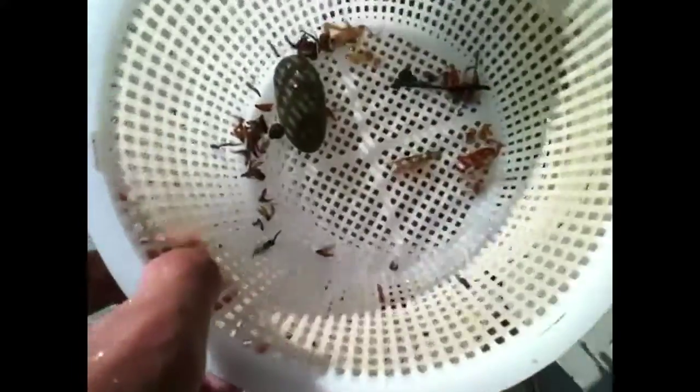The debris goes perfectly inside. Now it's way down there, so if you want to get the basket out, you can just get this thing and open it. There you go, you got your basket out.